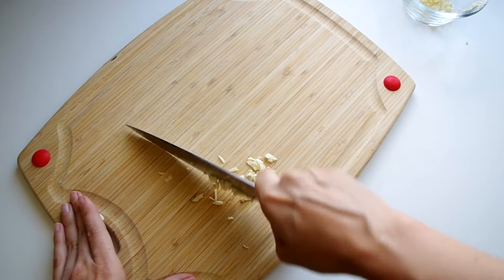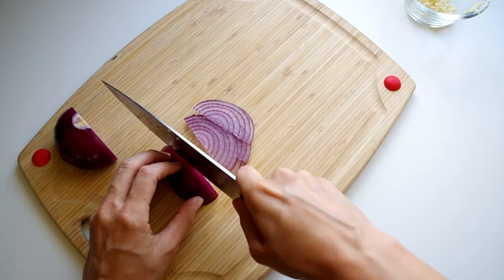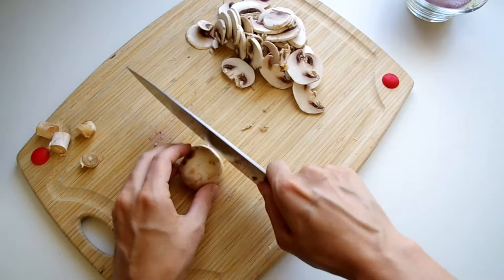We'll start with mincing two cloves of garlic and slicing a whole red onion — or however much your husband left you after garnishing his hamburger with your red onion.